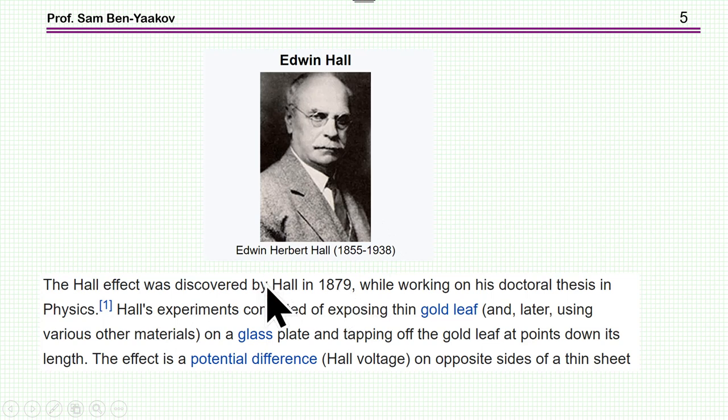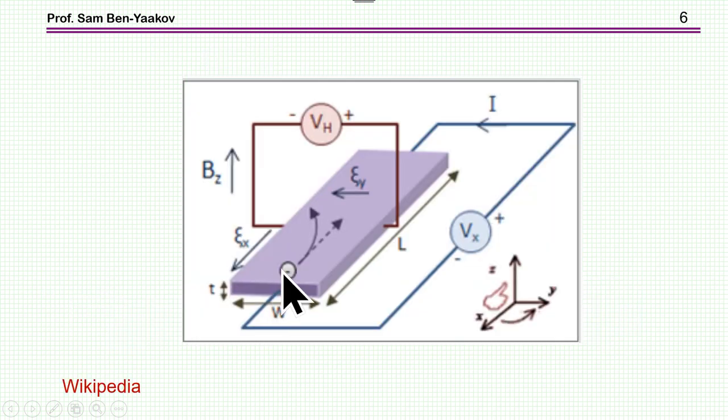So what is the Hall effect? We have a slab of material: current is passed through it, and it is exposed to a magnetic flux density B. Due to the Hall effect, a voltage is generated which can be measured. This voltage is proportional to the magnetic flux density B and the current. By exposing this sensor to the magnetic field, you can indirectly measure the current of a nearby conductor.